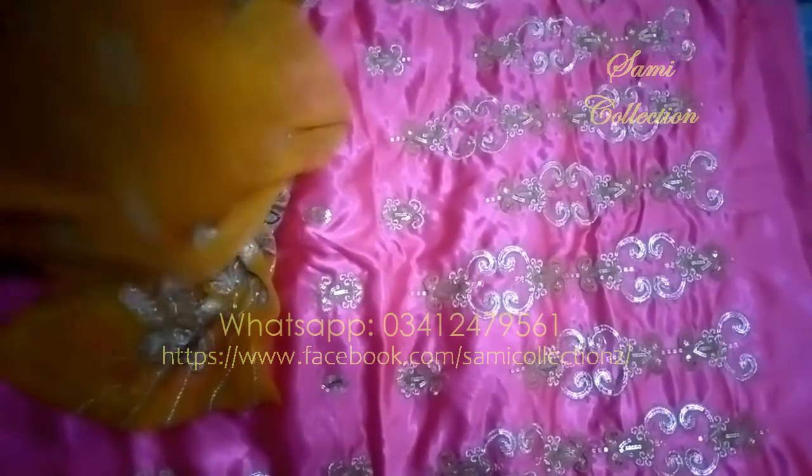This is the back of the shirt. This is the front of the shirt, which is heavily embroidered with thread and motif work.